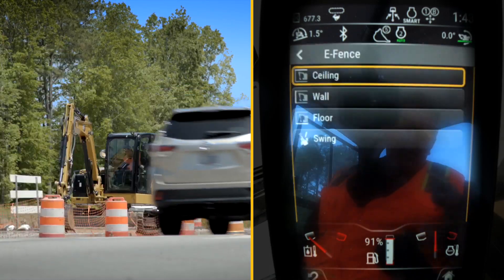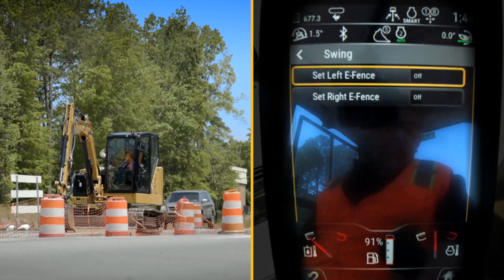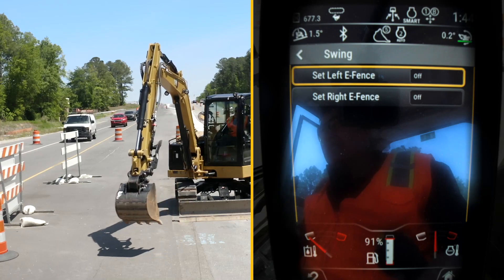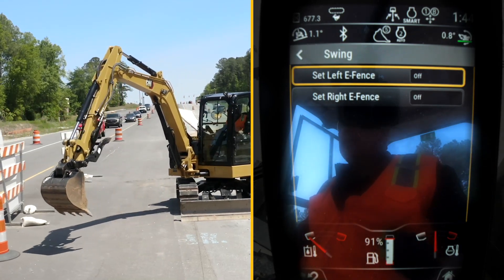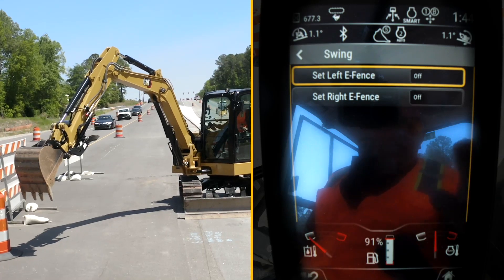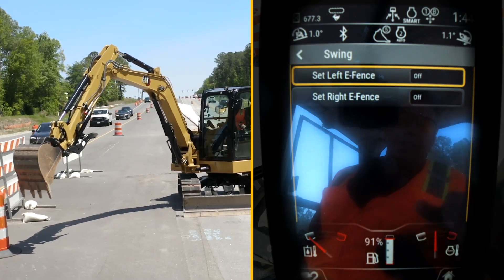eFence shortcut. I'm going to go to the swing fence and swing over to my right hand fence. I'm going to use the cone there as a safe marker, which still gives me some margin. I'll take that cone and set my right fence.